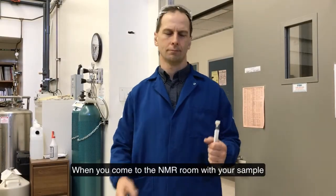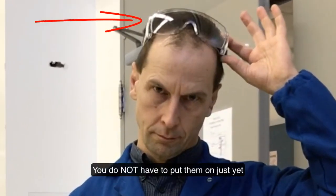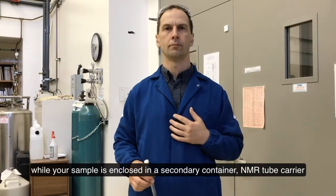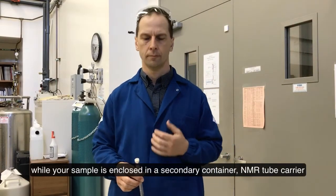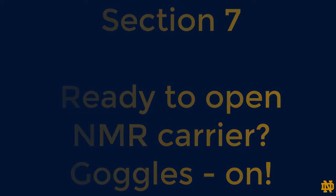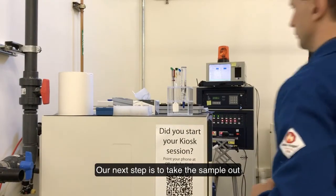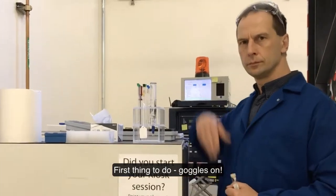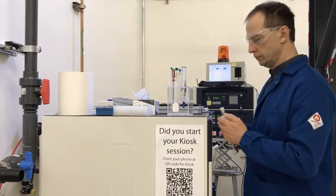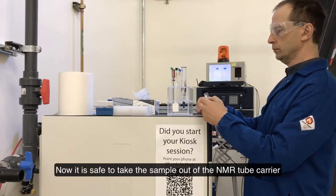When you come to the NMR room with your sample, it is important that you bring your goggles. You do not have to put them on just yet while your sample is enclosed in the secondary container — the NMR tube carrier. When you are ready to take the sample out, put your goggles on first. Now it is safe to take the sample out of the NMR tube carrier.